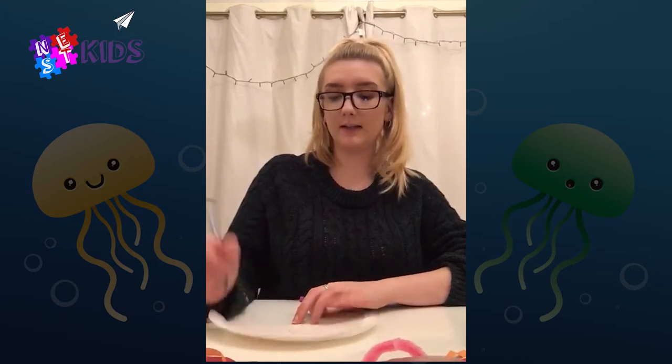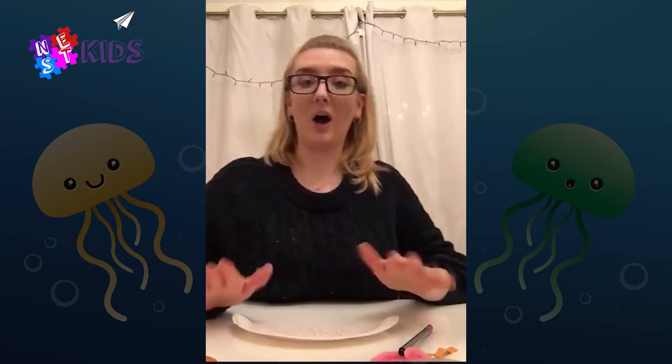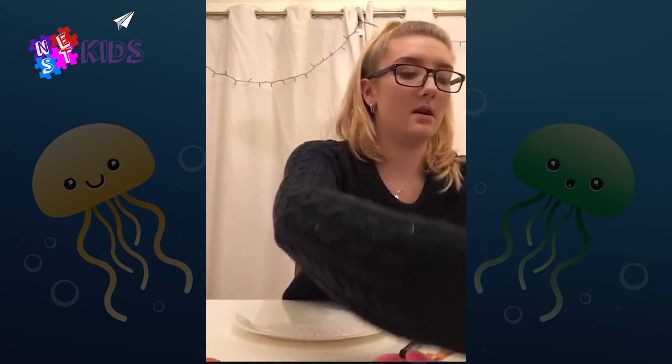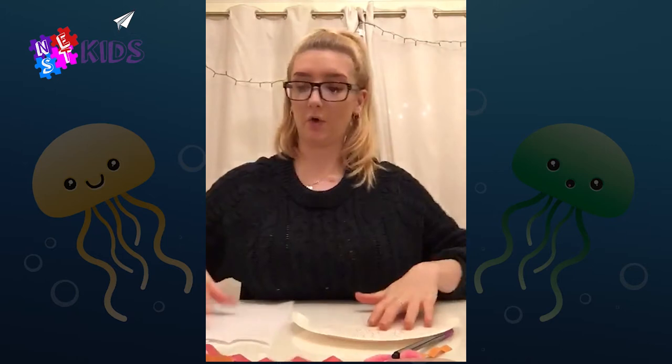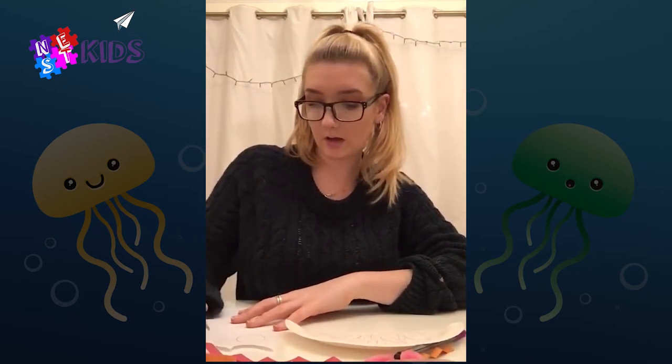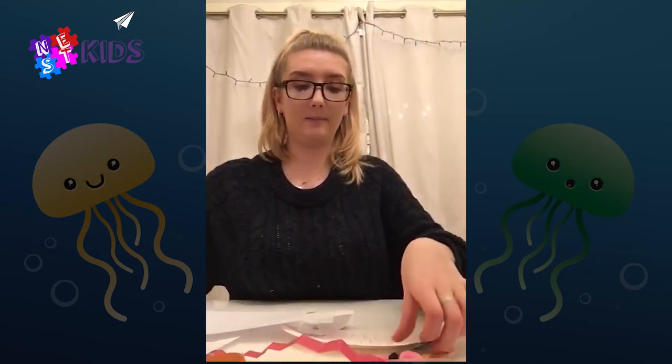Once you've decorated your jellyfish with the colors on the background, we're gonna do some eyes. On a bit of paper you're gonna draw with the pencil two circles, just like that, and then we're going to cut round them and they're going to be the eyes which we stick on to the paper plate.